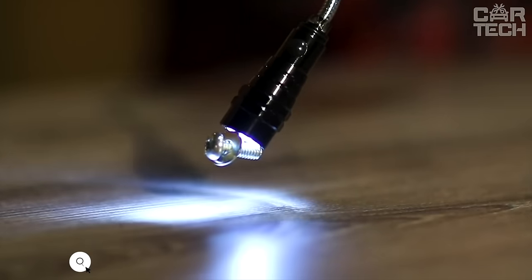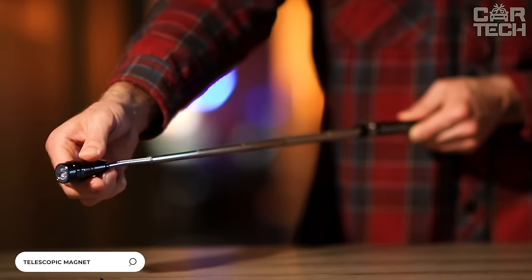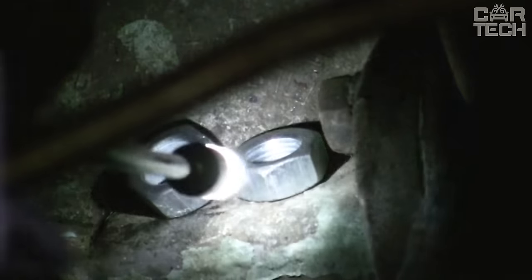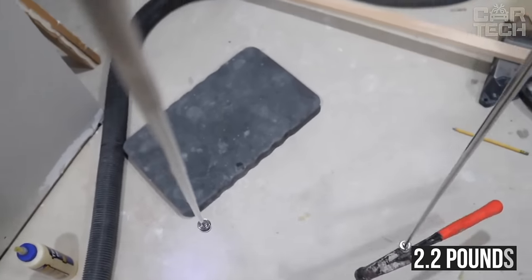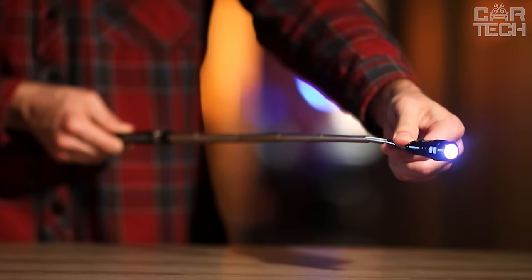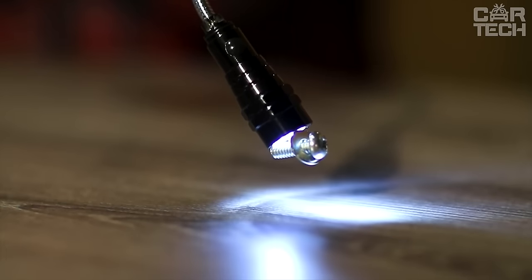A telescopic flashlight with LED element. When unfolded, it is 22 inches long; when folded, it fits easily in your pocket. The flashlight will help you get nuts and bolts that have fallen into a narrow place, because it is magnetic. The maximum claimed weight of the lifted load is 2.2 pounds. The end of the flashlight bends at any angle. Powered by 4 batteries, which are not supplied in the kit.